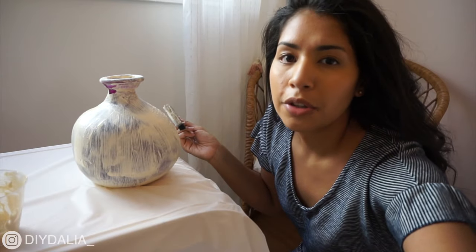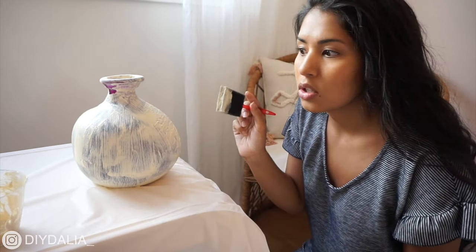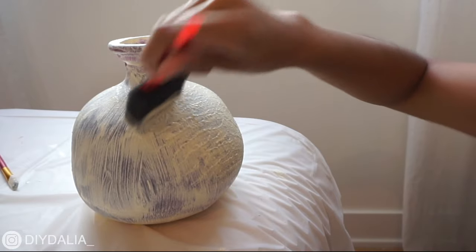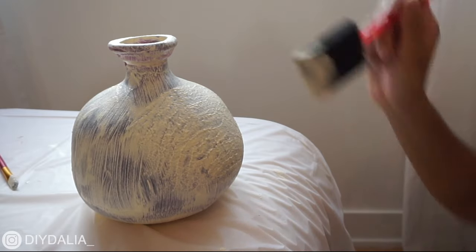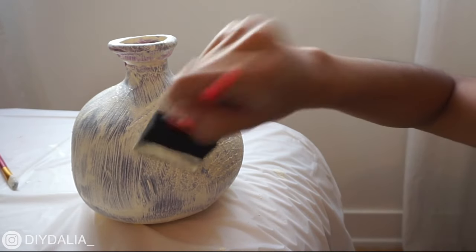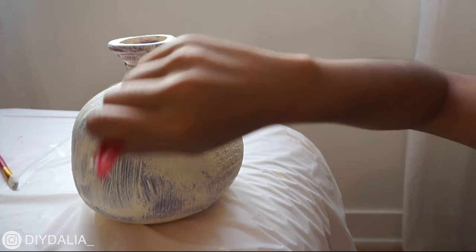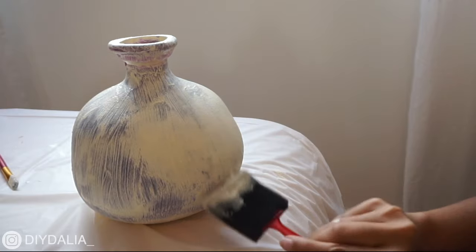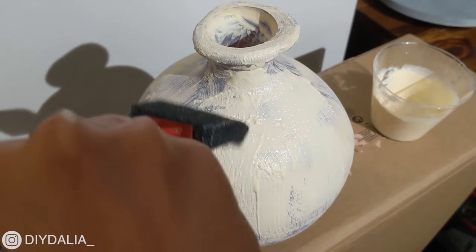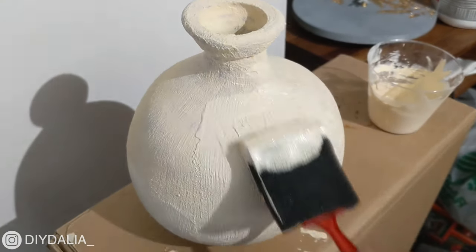The dotting motion doesn't work well with the Dollar Tree paint — with the other paints it would layer and build up nicely, but here it creates really defined marks. I switched to brush strokes, which worked a little better. In total I had to do four coats, but after that last coat all the vases were ready to go.